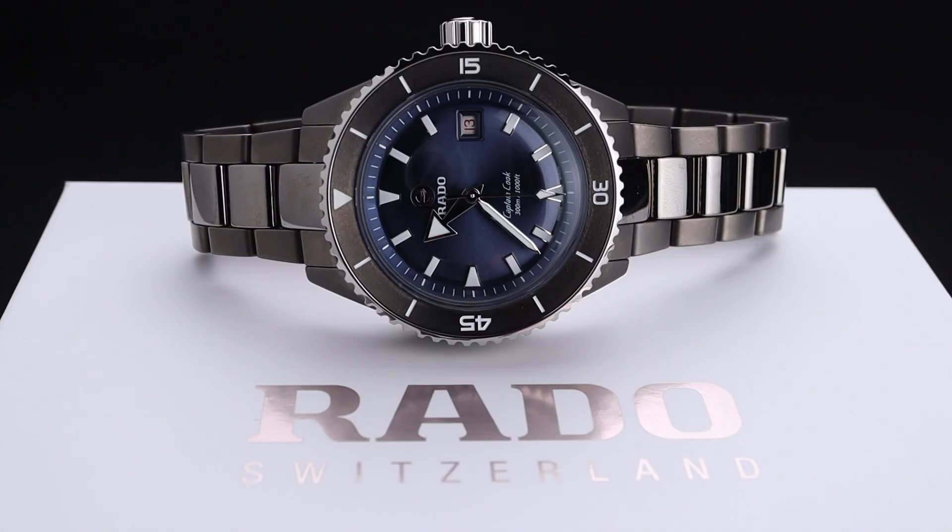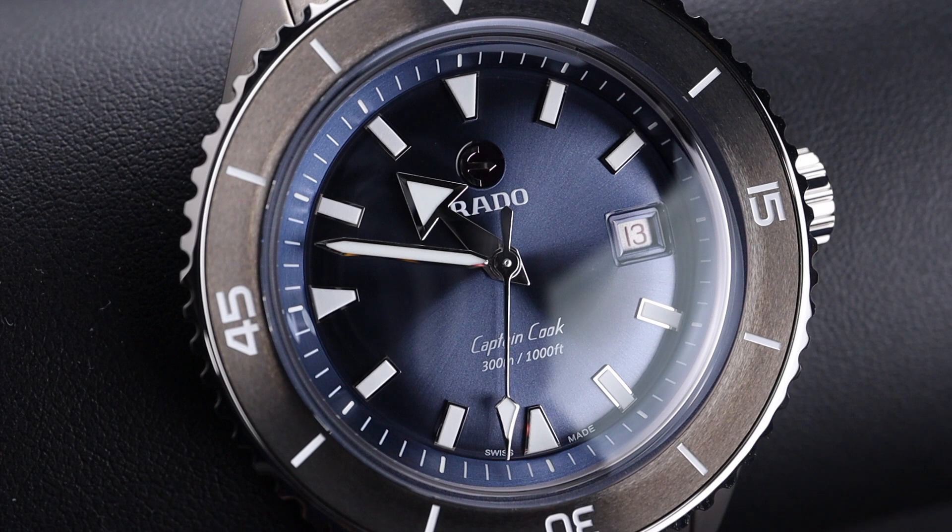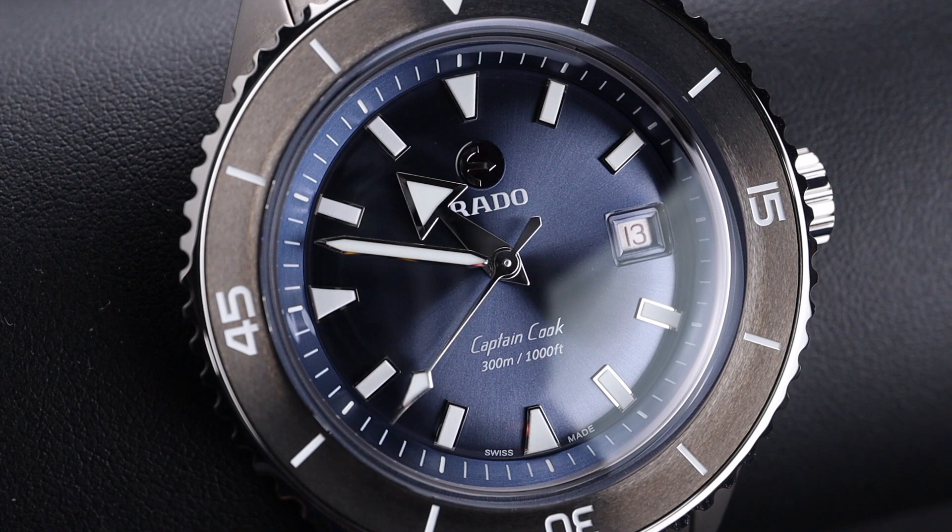A very similar watch was previously released by the brand with a semi-skeletonized dial. Understanding that that's not to everybody's taste, Rado has done a great job releasing this beautiful standard dial version of the Full Ceramic Captain Cook. There are a few different colors, but this one in the gray ceramic with the beautiful blue dial is my favorite — the color pairing between the two somewhat dark colors is just nice to look at. It's a little bit moody, gives a very cool look, especially when worn on the wrist.